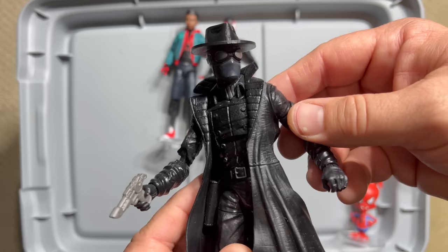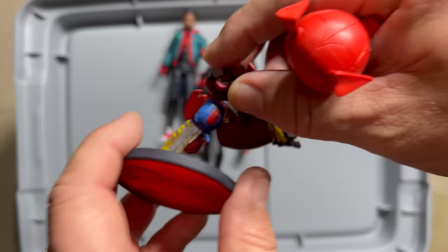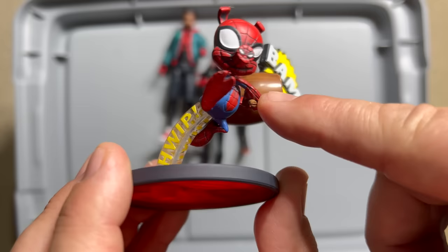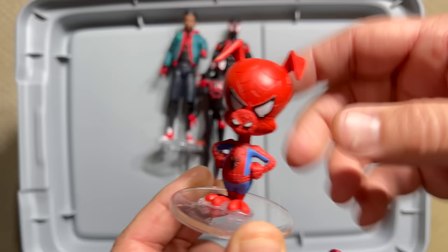Of course there's my favorite, Spider-Ham. I'm not even sure what line this first one came from, but I love that he's able to pull his hammer from the hammer universe and he's just got that grin on his face as he comes in with his giant hammer. The one from the Marvel Legends line is nice, but it has zero articulation — just a ball-jointed neck, basically.